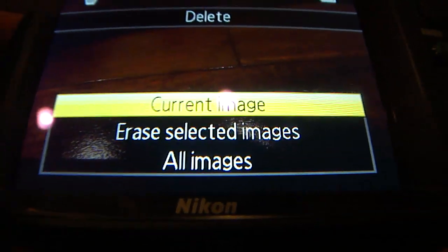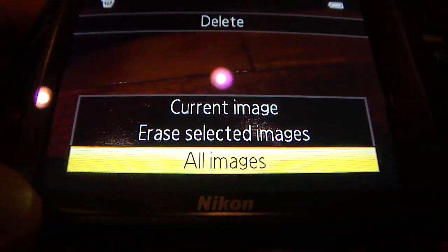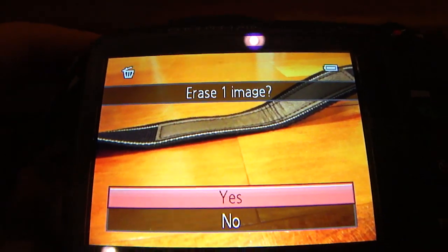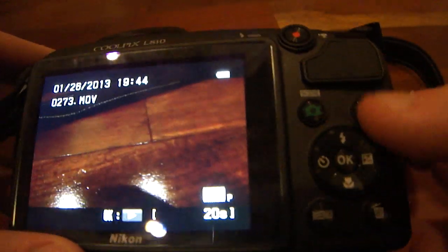When you want to delete a video, hit the delete button and you get a couple options: delete current image, selected images, or all images. To delete a photo, you hit delete, hit yes, and there you go. When you want to get out of the picture preview, you can either hit the picture preview button or the shutter button, and it will bring you back to shooting mode.